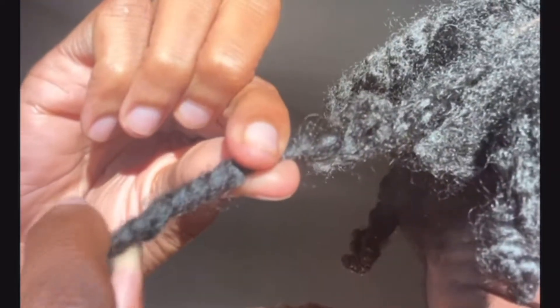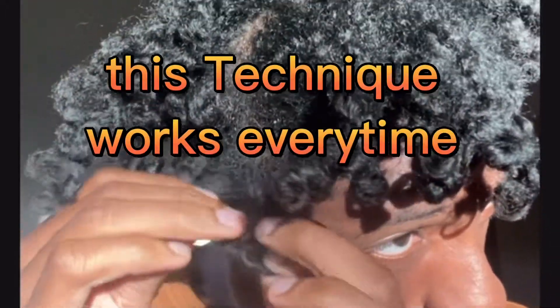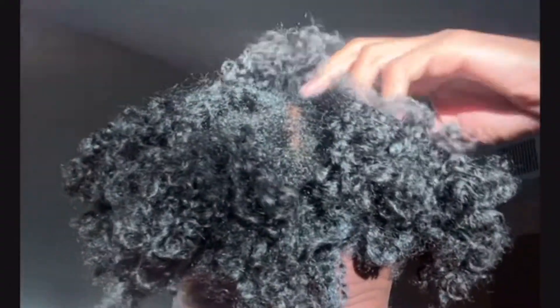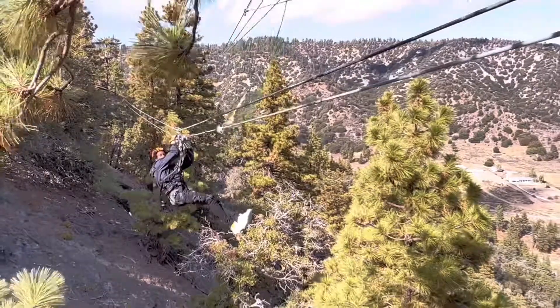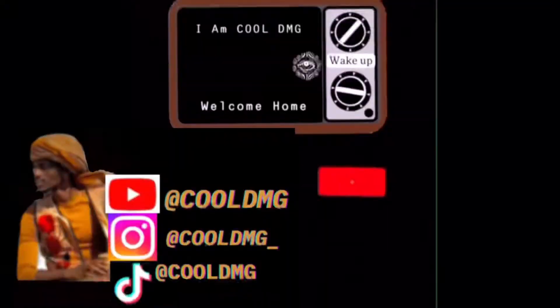Look at that bounce! Bouncing like Tigger the tiger tails, come on, look at my hair. We just showed you in three minutes how to get the best curly hair results. Go ahead and like and subscribe, and I'll see you — DMG the melanin god.